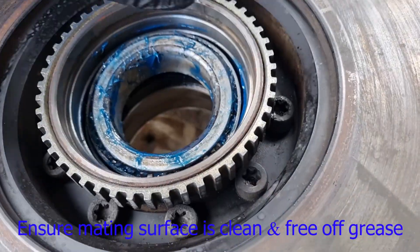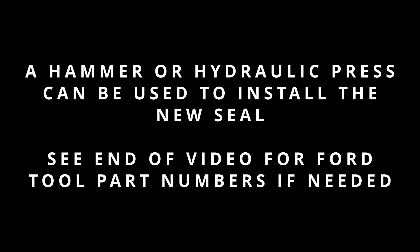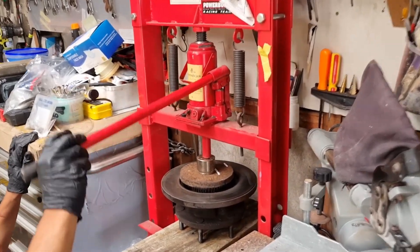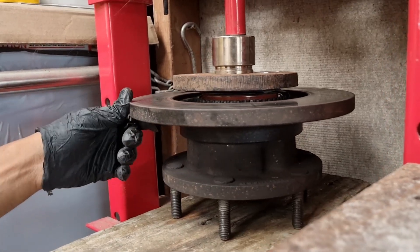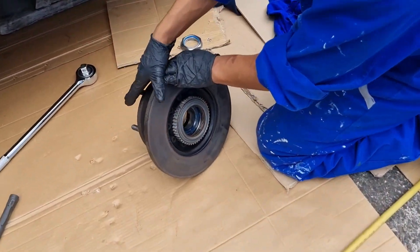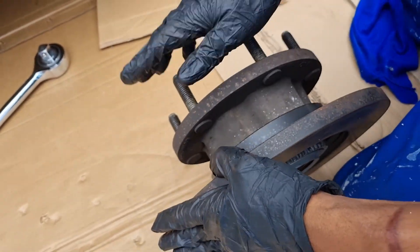This is why I said earlier: make sure to clean up your surfaces, clean up everything around the whole assembly. Now that we've installed the seal, just make sure it's pressed in fully — pressed into the machined surface. Now we'll go ahead and install it.